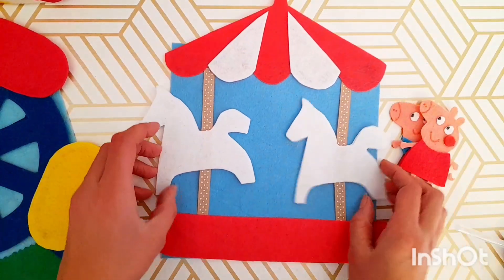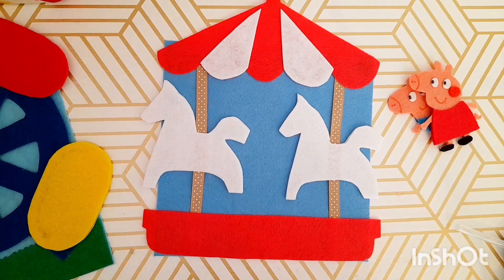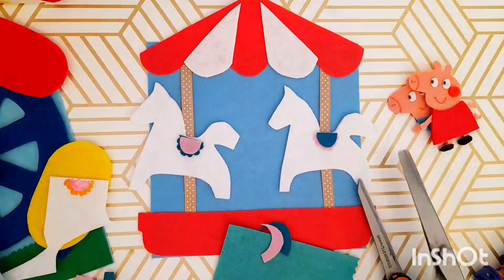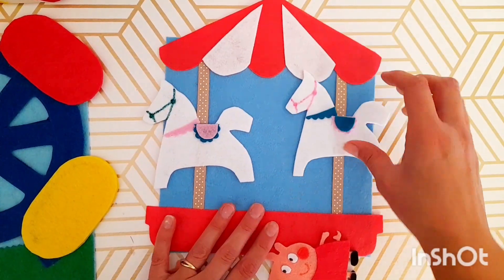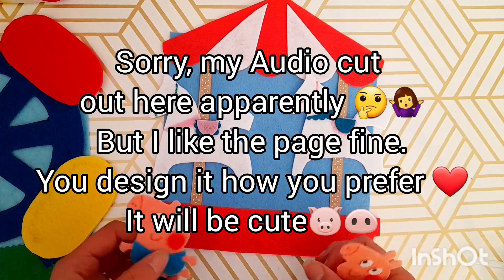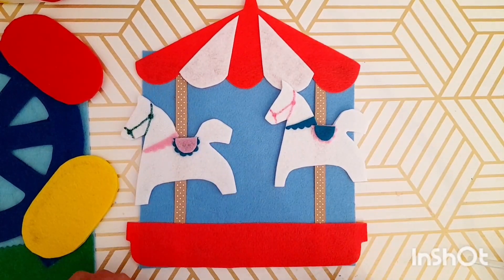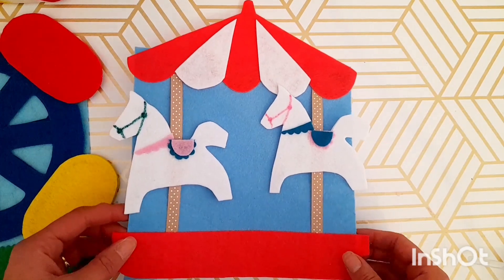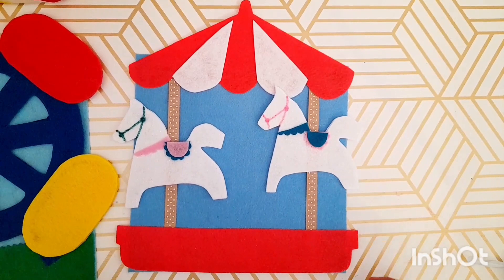I'm going to take two seconds and go ahead and try to draw on some details — wish me luck that I don't make it look bad. Okay guys, I took the risk and I added some details onto the horses. I don't know if I like it better or not. If you are making this page, make sure you send me some pictures of how it turned out — I would love to see it. You can find me at Bambino Busy Books on Facebook or Instagram.